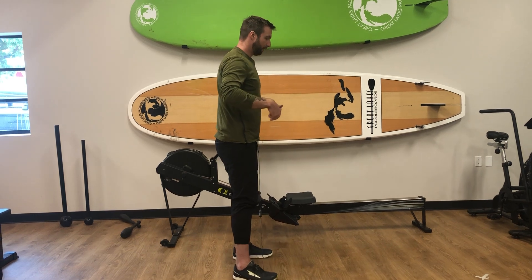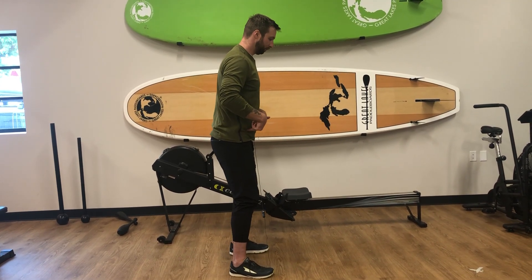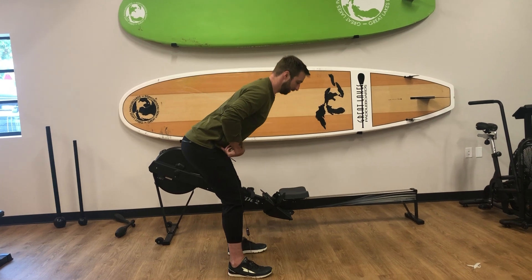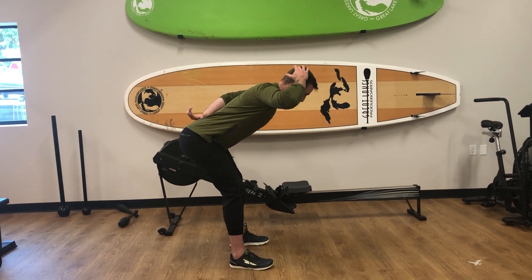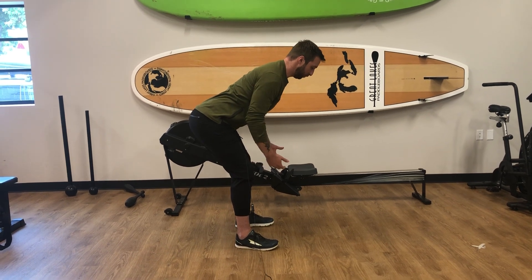To do it, we're going to get into that hinge pattern. Start with nice loose knees, sending the hips back. My back stays straight and I feel tension in the hamstrings. From there, we're going to do Y's and T's.